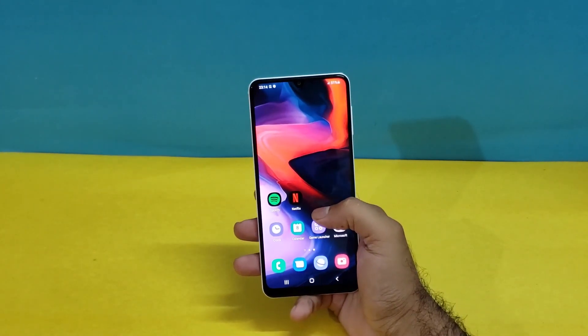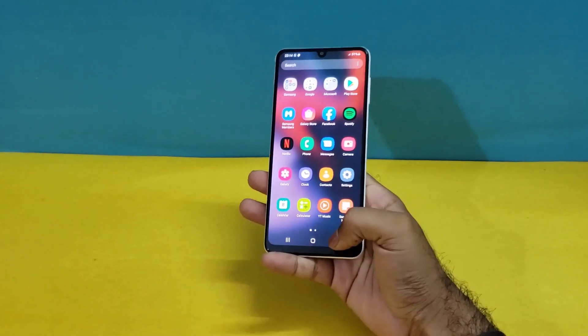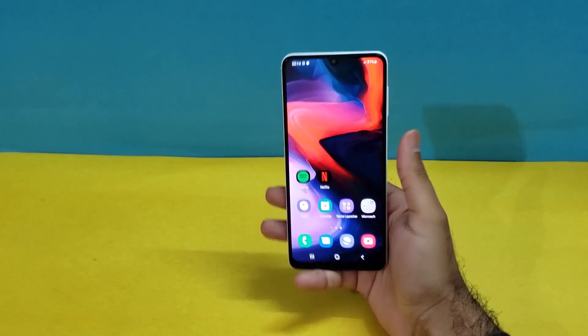Hey, what's up, guys! We are back again with another video. We have the Samsung Galaxy A22, and today's video will be about how we can set up the Face ID, fingerprint sensor, and the lock screen on the Galaxy A22.